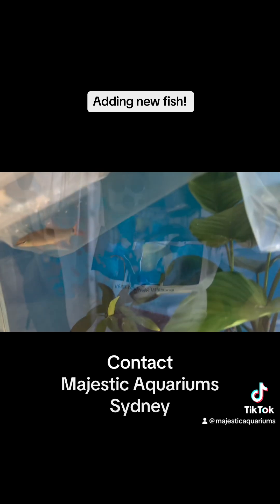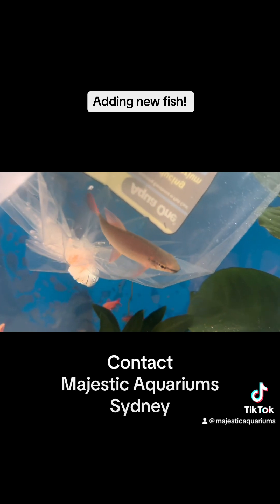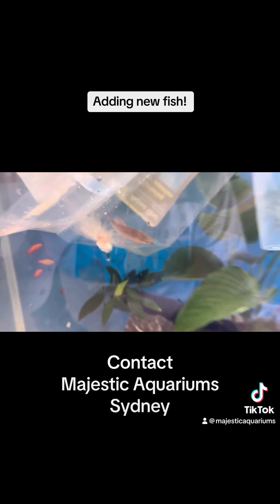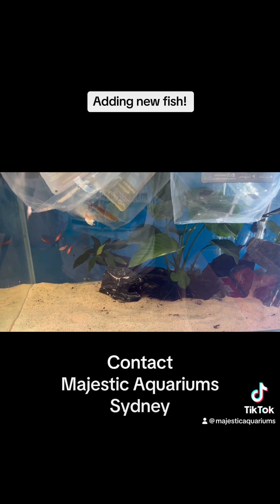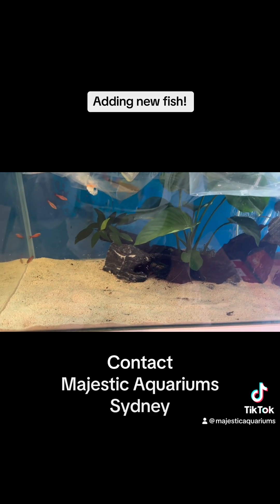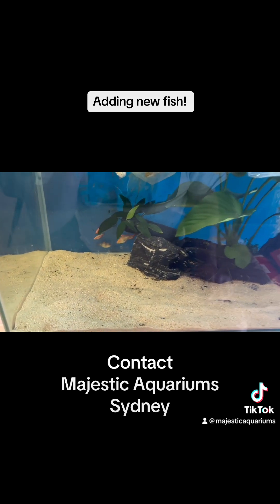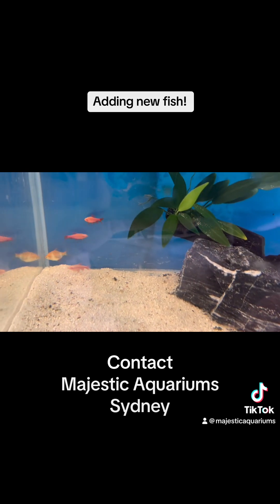We are going to add a rainbow shark, so we'll need to keep an eye on him because he's a lot bigger than the other fish. There was a request for a larger fish, and it should really be okay — we just need to keep an eye on it. We should not feed for the next week because we want to allow the good bacteria to establish.